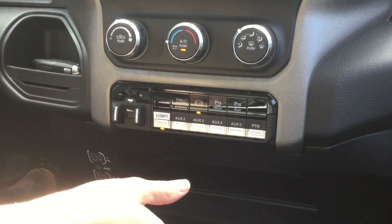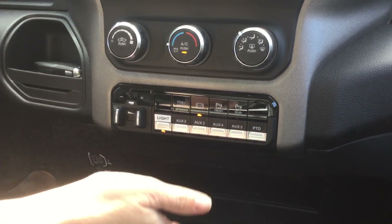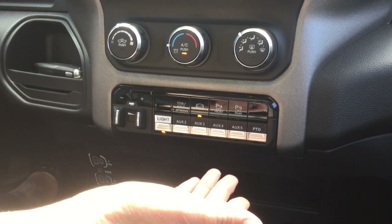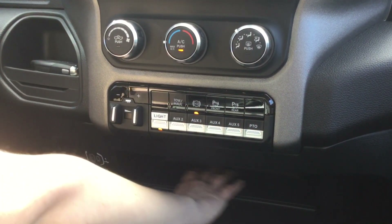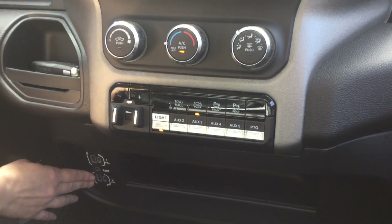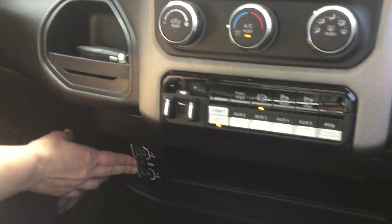Underneath the hood there's an area where you can have pigtails that you can just plug and play — you don't have to worry about splicing wiring. Underneath you also have an additional storage shelf with USB, USB Type-C, and auxiliary ports.